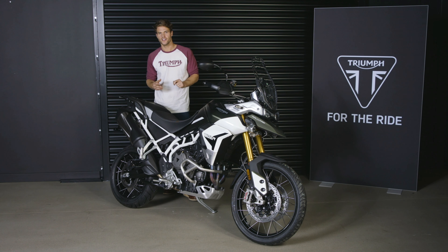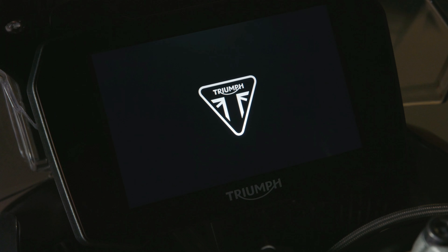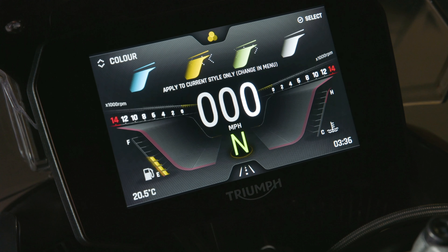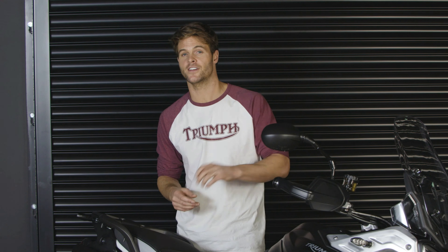Moving on to technology, which is another area where the new Tiger 900 range takes a significant step forward — starting with these new 7-inch TFT instruments fitted to both models, which are a class-leading setup. These feature dedicated Tiger startup logos and present rider information in four different styles with complete clarity. There are four different color options to choose from, as well as high and low contrast versions for excellent visibility in all levels of light. The 7-inch TFT screen is also now bonded to the glass for a crisper image with no reflective layer underneath.